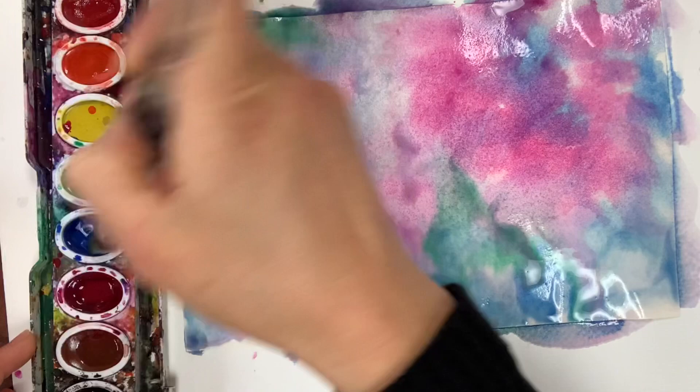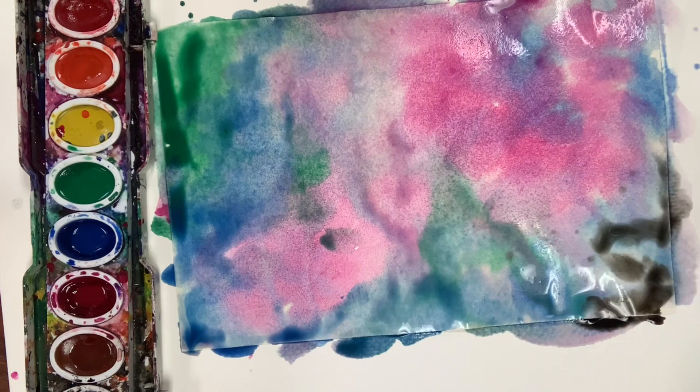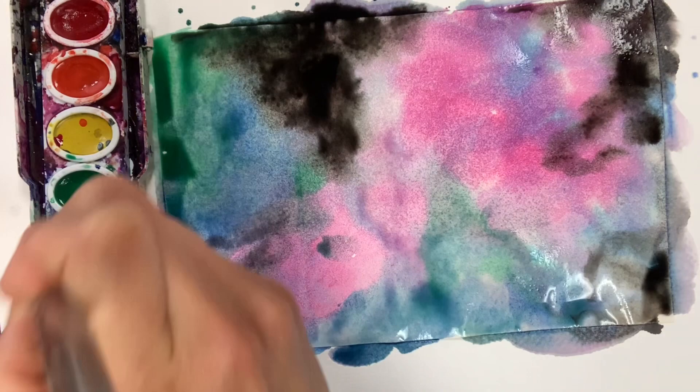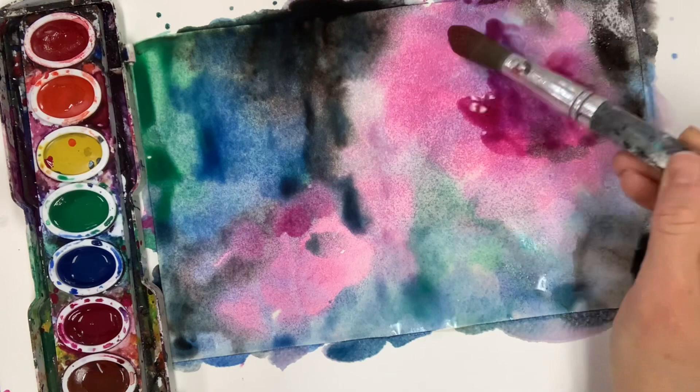I'm dabbing my three main colors — blue, magenta, and green — because I'm going for a northern lights winter nighttime sky. If you've been lucky enough to see the northern lights, you know there's magical green that blends into the sky. I always end with black; even if you mix your colors as you go, black is the most dominant color and it's going to overtake a lot of what you already have. This is a nighttime galaxy sky, so black is a very important color.